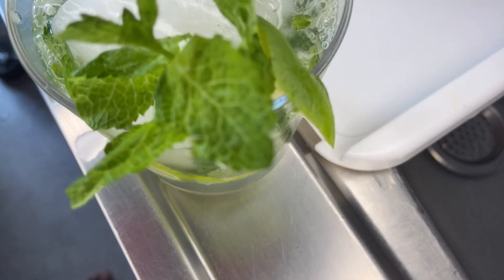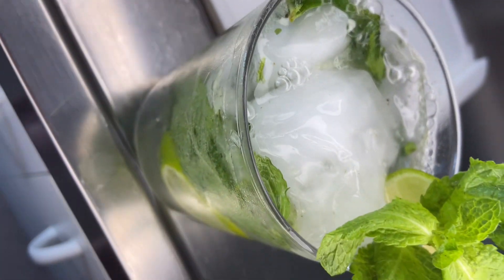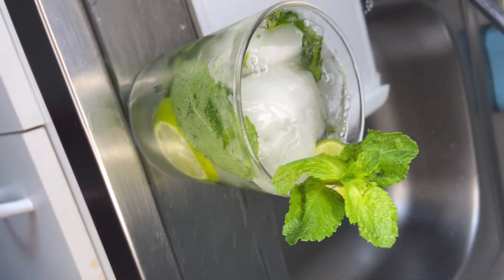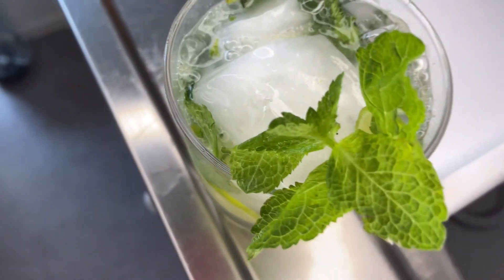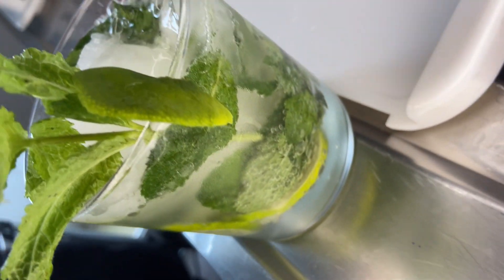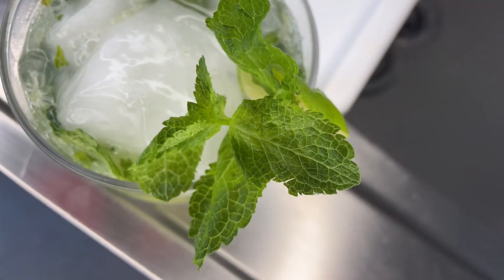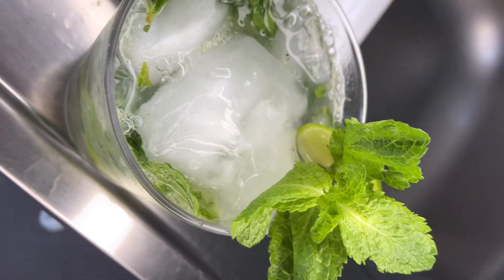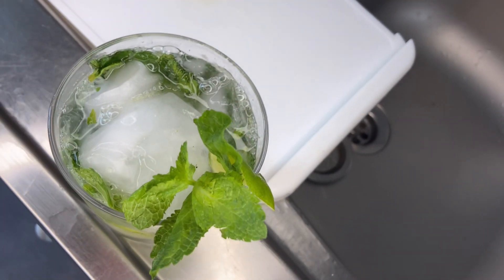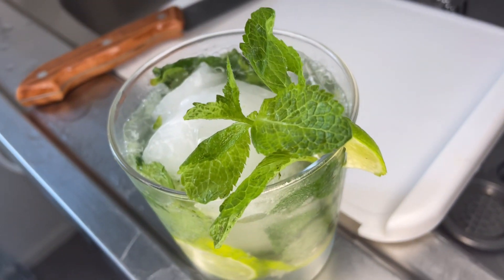Hello everyone, welcome back to my channel. Today we are preparing a homemade virgin mojito. This is the easiest cocktail you can prepare at home. You only need lime, mint, ice, Sprite, and optionally sugar syrup — though when using Sprite, I don't normally use sugar syrup.